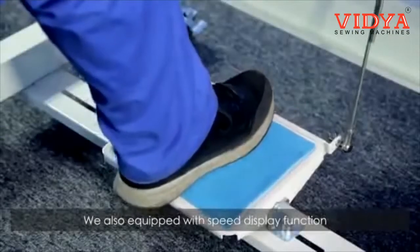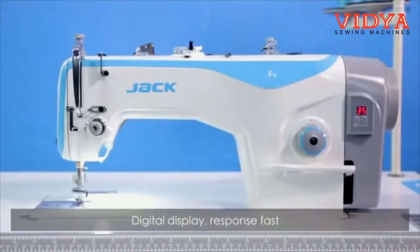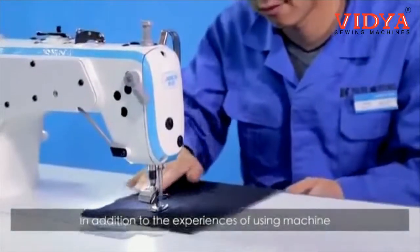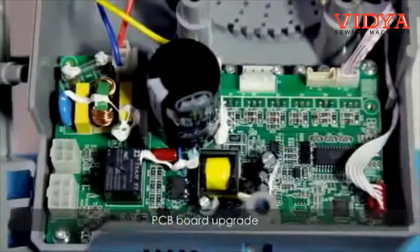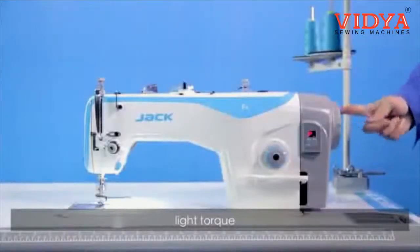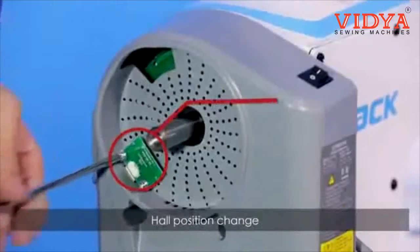We also equipped F4 with a speed display function — the digital display responds fast. In addition to the user experience, we focus on humanized design: PCB board upgrade, light torque, fewer screws for easy assembly, and hold position change.